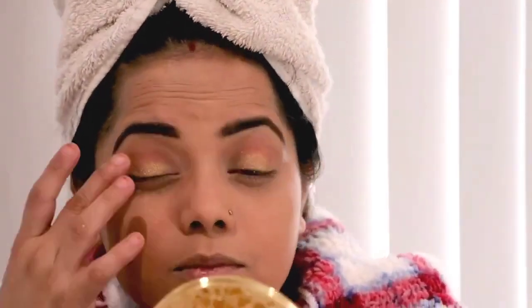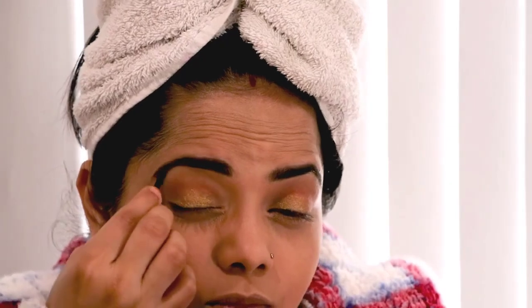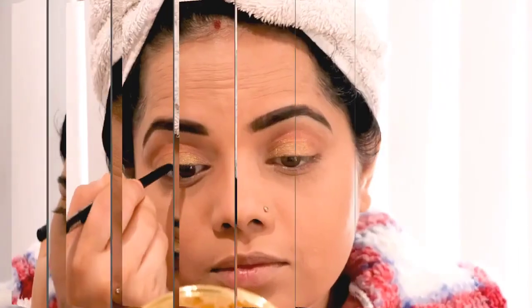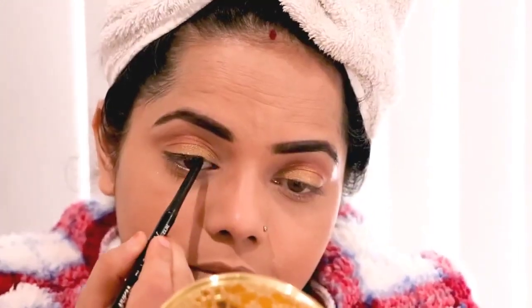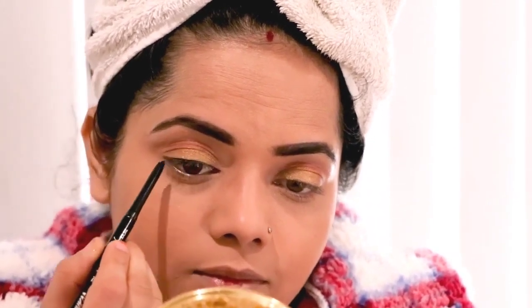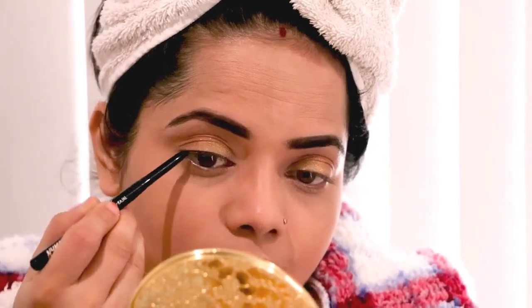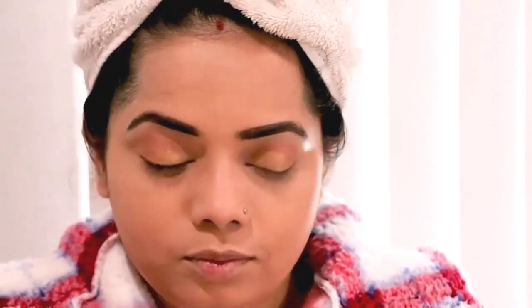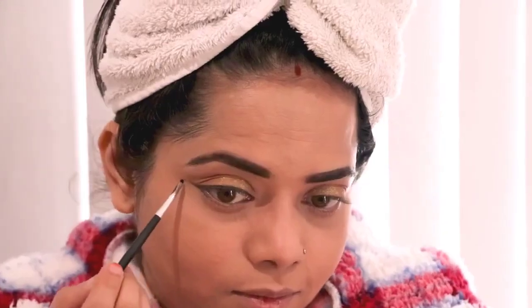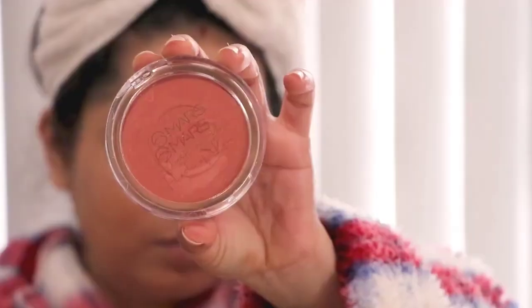To highlight my eyeshadow I'm going to use silver near my brow line. It's a very trending smudge eyeliner look — for the smudge eyeliner I'm using kajal and making one line, then smudging it with a brush. That's how I've used kajal as a smudge eyeliner.